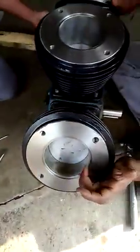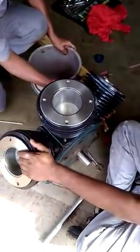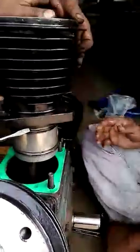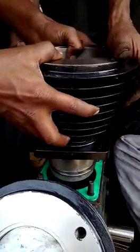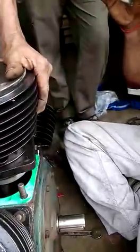So guys, today in this video you are seeing the compressor repairing — easy repairing work. We covered the cylinder block assembly, cylinder piston, disc valve assembly, and how the reciprocating movement works.